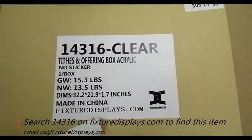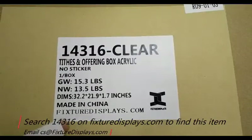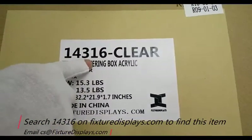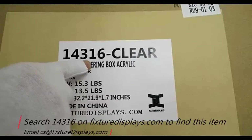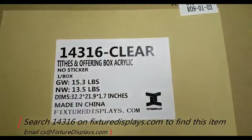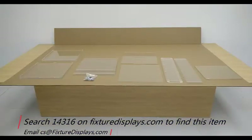Thank you for buying this 14316 donation box or donation box with stand from fixturedisplays.com. You can find this product on our website by searching 14316. There are two versions: one is the box only, and the other version is the box with a stand.